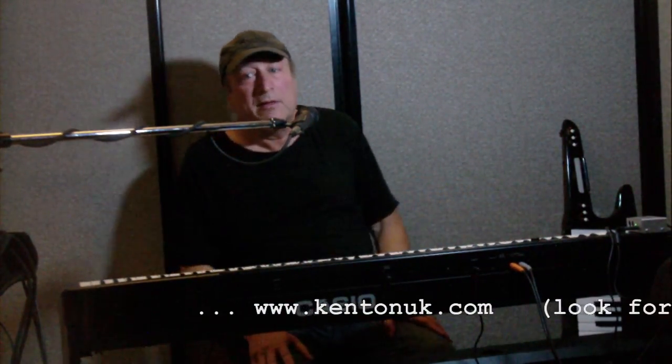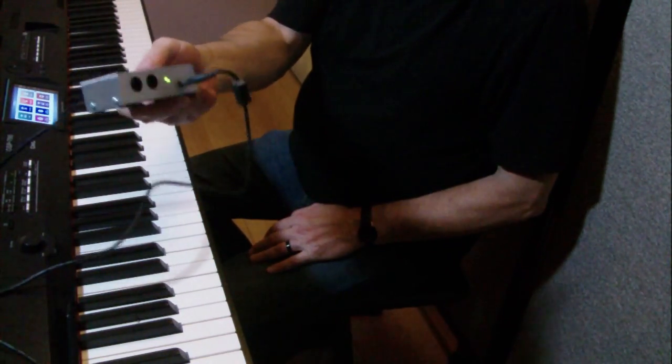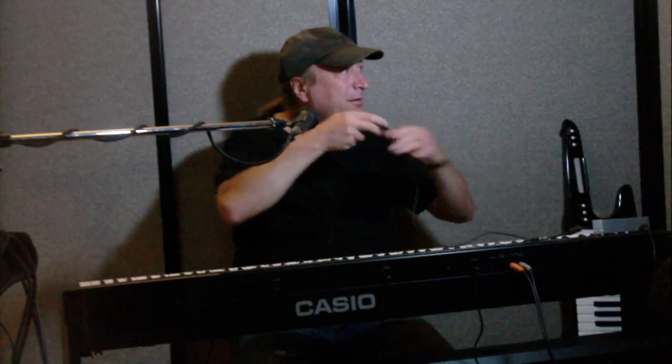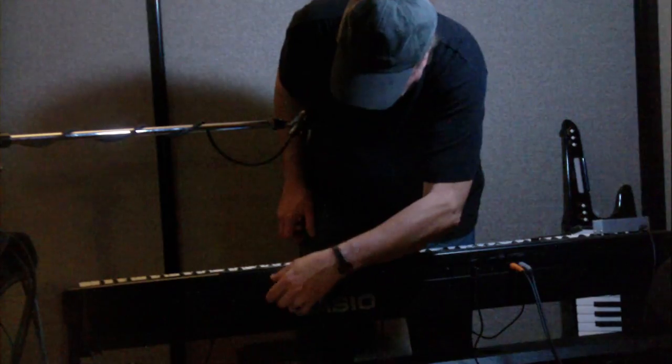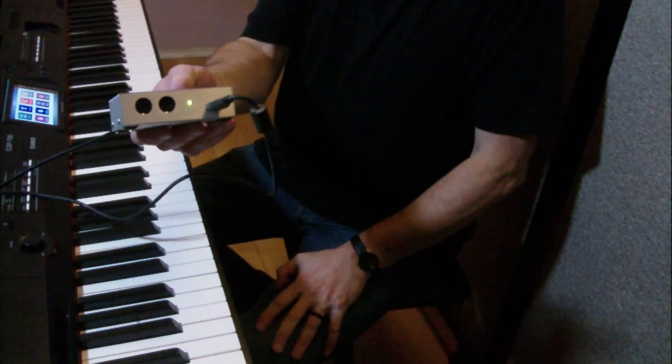There is an answer. There's a company called Kenton, and they make a product called the Kenton MIDI USB Host, which is this little box right here. This end plugs into my AC wall outlet. This is my MIDI Type A connector, and the Type B connector goes into my MIDI over USB keyboard or device. I plug that into here, and once I do that, I now have 5-pin DIN MIDI in and out.